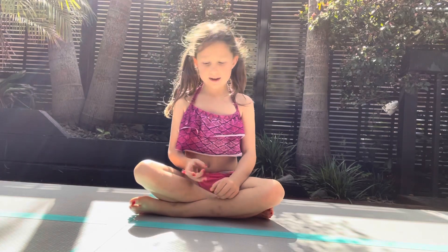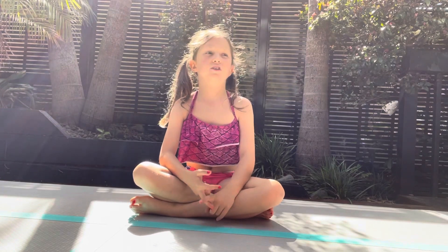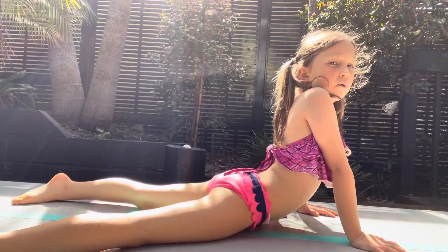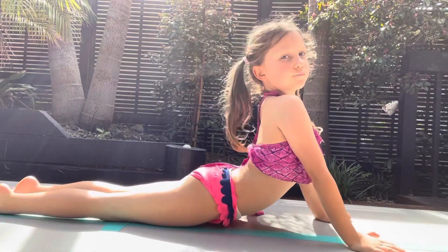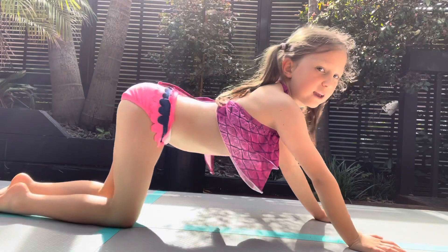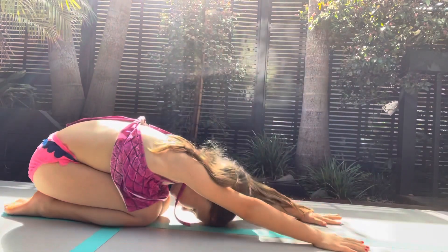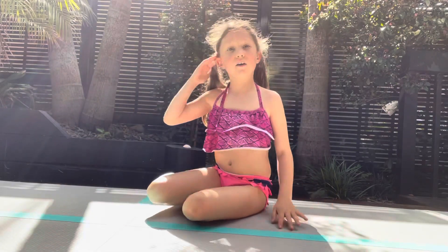For the last stretch, we're gonna do a cat pose, a child pose, and a seal stretch, and we're all gonna hold that for five seconds. First we're gonna do a seal stretch — we're gonna lay down and put our feet together and hold it. One, two, three, four, five. Now we're gonna do a cat pose. One, two, three, four, five. Now for the last thing, we're gonna do a child pose. One, two, three, four, five. And that's the end of stretching.